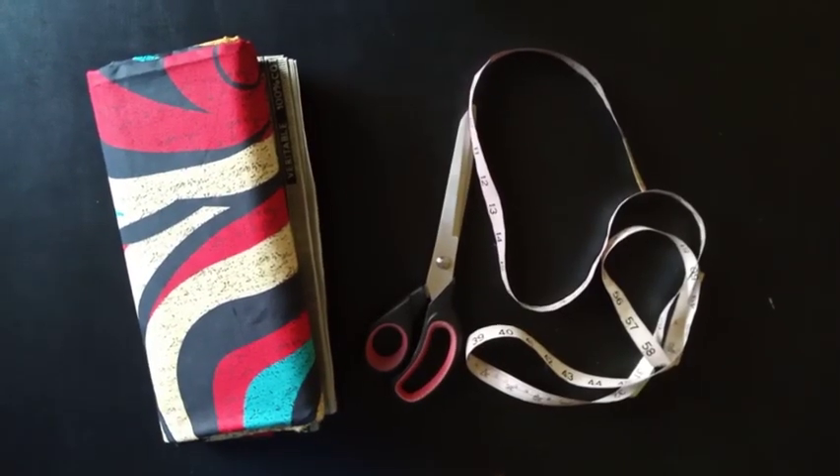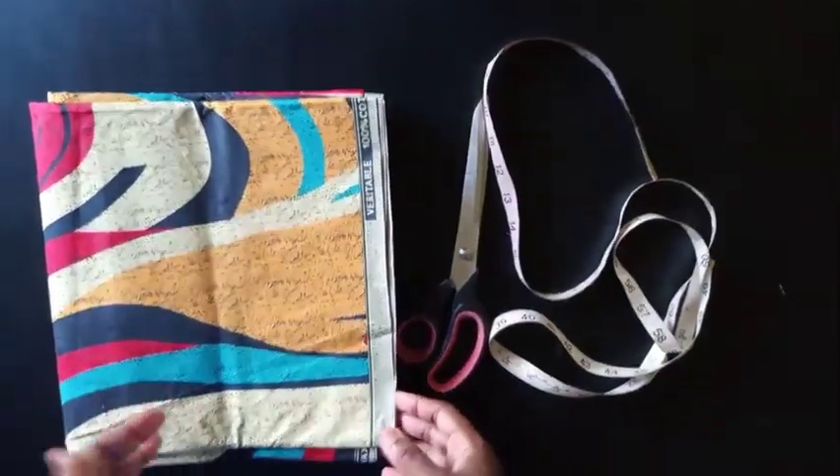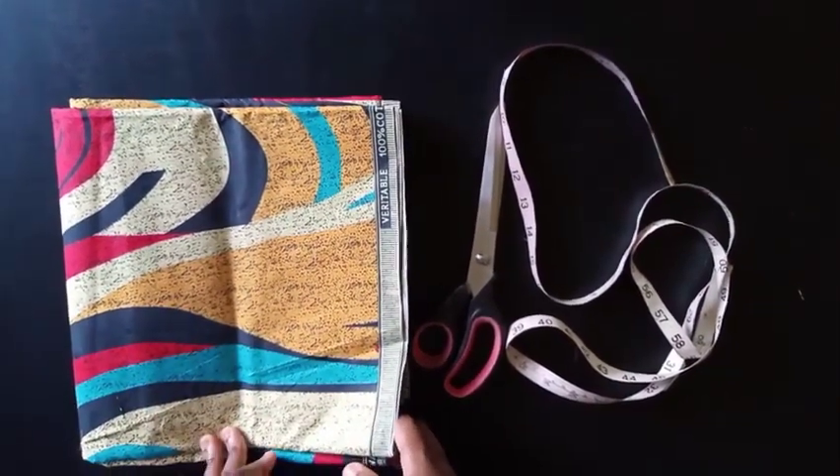Hey guys, welcome back to my channel! Today I'll be showing you how to make a long circle dress. I already made a short one on my channel and someone was asking how to make the longer version, so I'm going to be showing you guys how to do that.